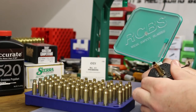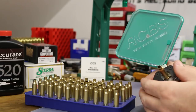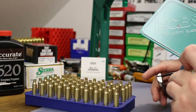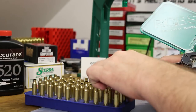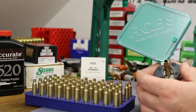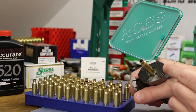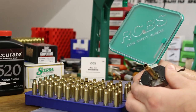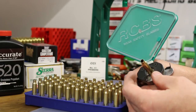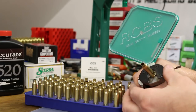Installing primers with the RCBS hand priming tool — that's my usual method and it works best for me. If you're not used to priming military brass with the crimps removed, it never primes quite as smoothly as uncrimped brass. What usually works is trying to start the primer and then slowly rotating the case until you find the spot where it just slides right in.